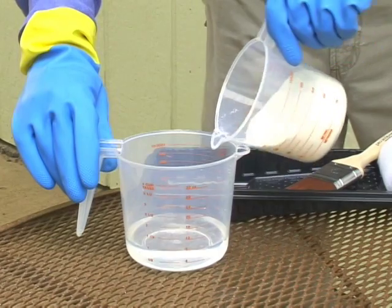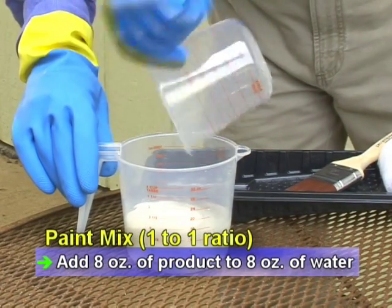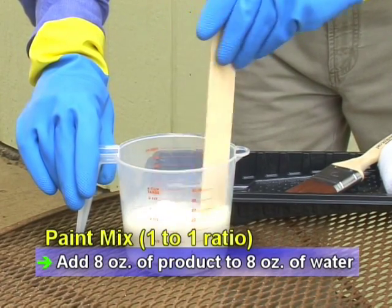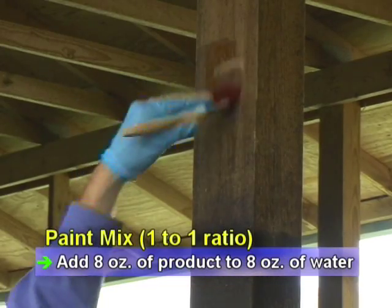For paint-on applications, mix a one-to-one ratio of MaxForce Fly Spot Bait to water. For example, add eight ounces of Fly Spot Bait to eight fluid ounces of water. Mix thoroughly and apply the solution with a brush or roller.